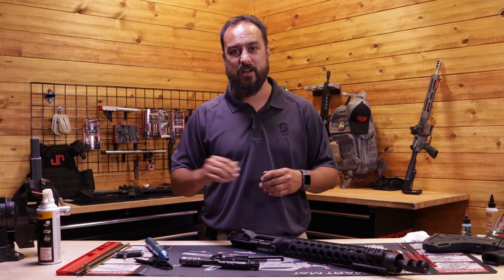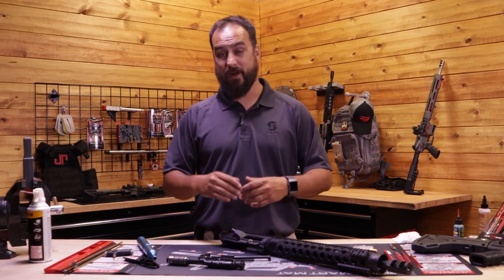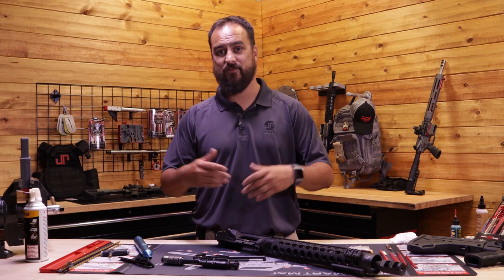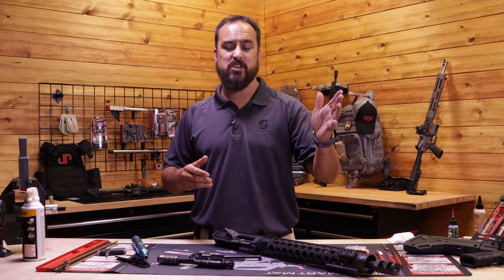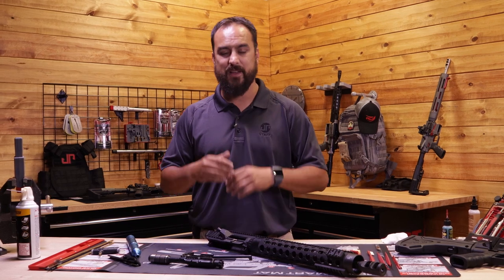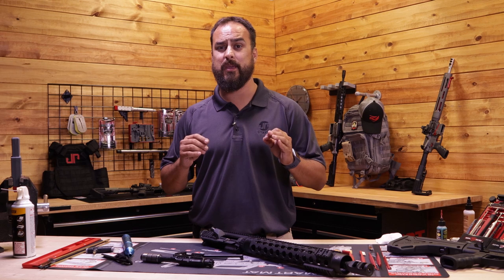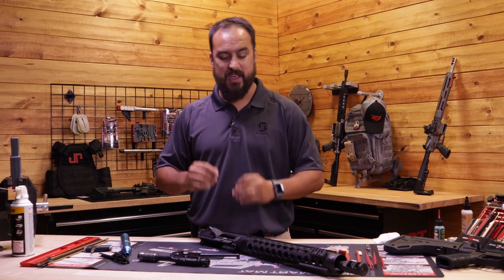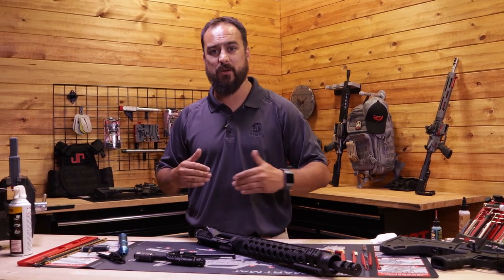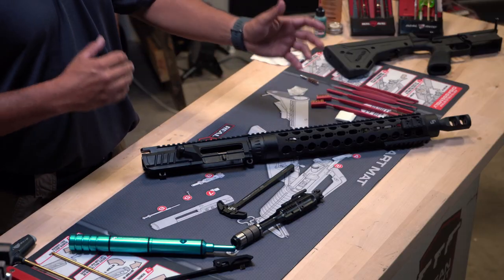Be sure to wear eye protection when blowing out debris — I've seen people get stuff in their eyes. Now, for the guys who haven't cleaned their rifle in 14,000 rounds and think they've shot their barrel out because they've got a two-inch group at 50 yards — don't worry yet. We've got another process where we use JP JB4 compound to get in there and scrub the barrel. We'll have a video for that later.